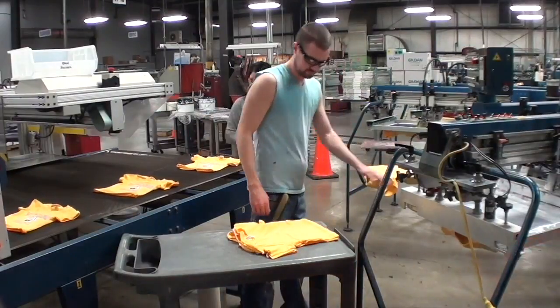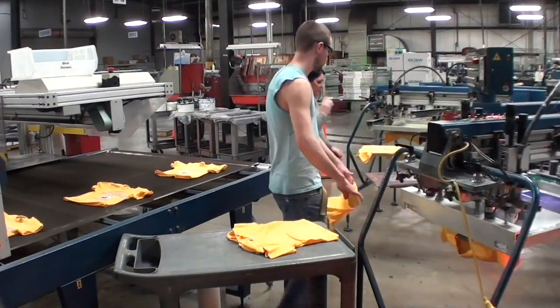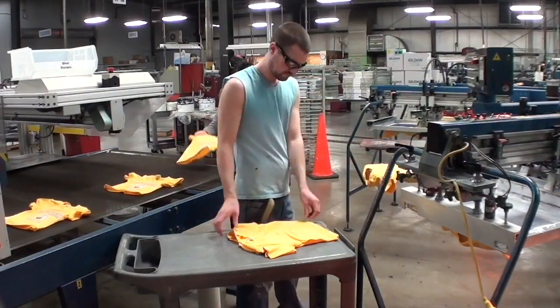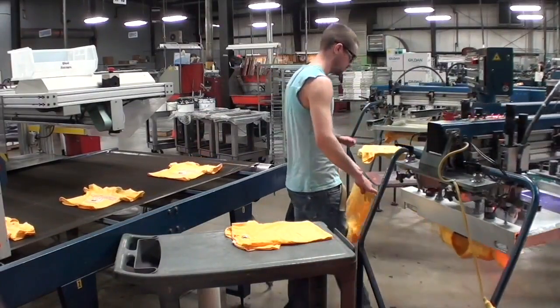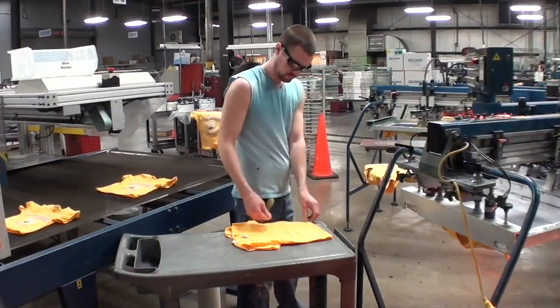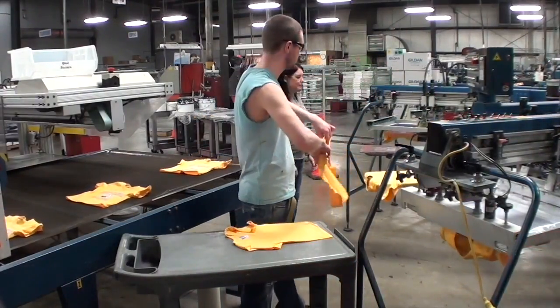This job process begins by getting a shirt from the cart and positioning it on the printer. The worker then inspects the shirt alignment, adjusts if necessary, and makes sure the shirt is nice and smooth. If it is a sweatshirt with a zipper, the worker must unzip the sweatshirt.